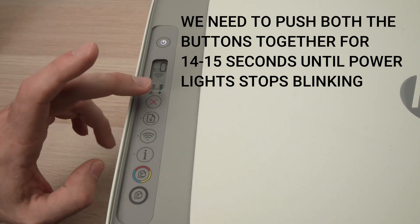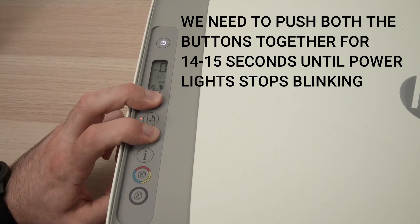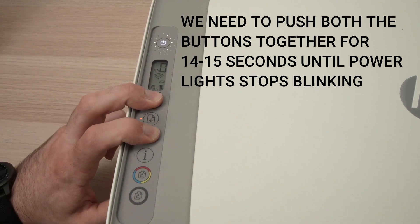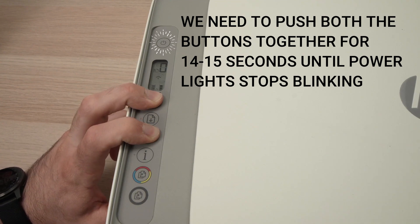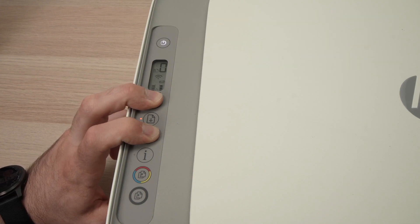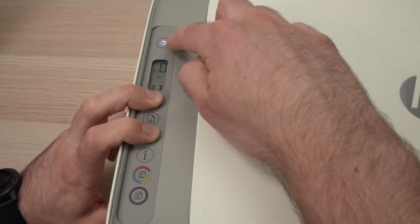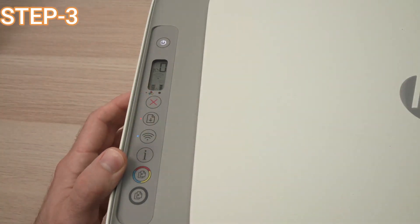Press and hold the cross and the Wi-Fi buttons together. Once you are pressing them, keep looking at the power button — wait until it stops blinking, then you can remove your fingers. You can see it has stopped blinking.